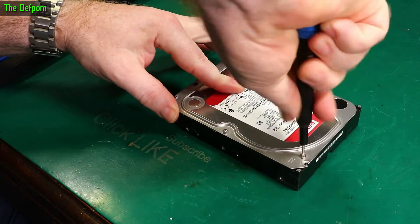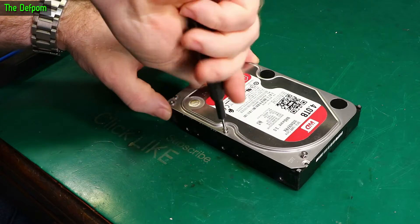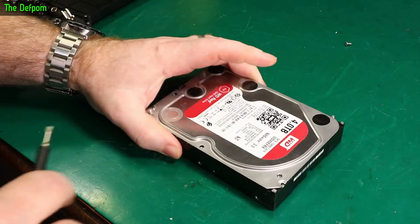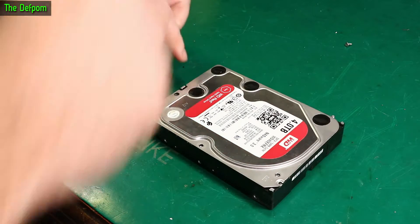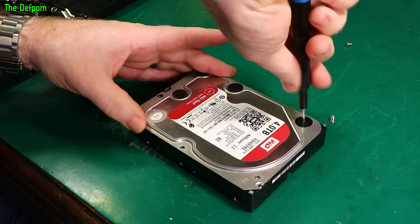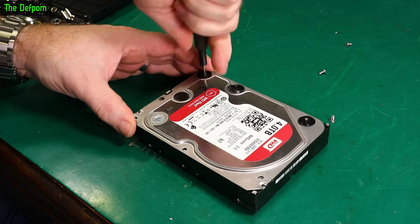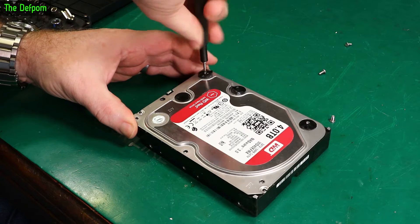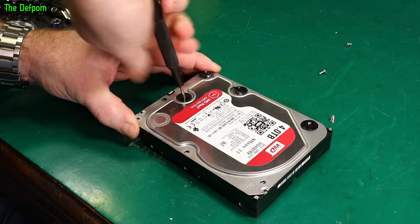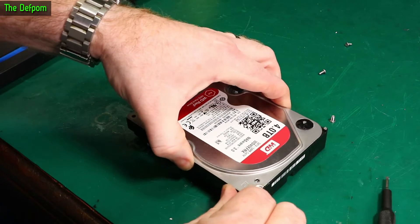You should always consider data security when you're disposing of a hard drive. You can do things like smash it up with a hammer and there are all sorts of different ways you can do it. Don't just remove the circuit board on the back because someone with enough skills can still read the data on the disk itself. Always be careful when you're disposing of your data - people can use it for all sorts of purposes. It could be your bank details or automatic logins if it's a system drive. Don't assume that it's safe just because your drive has failed, because it probably isn't safe.